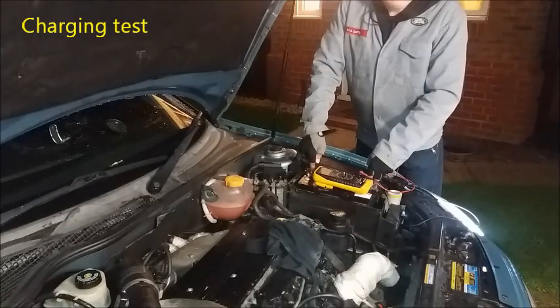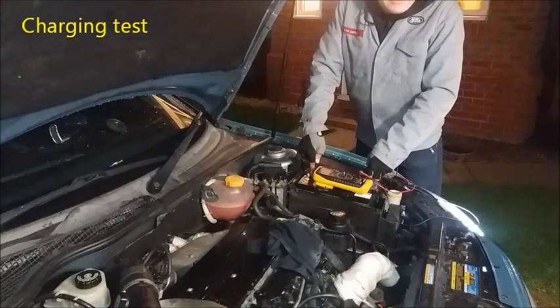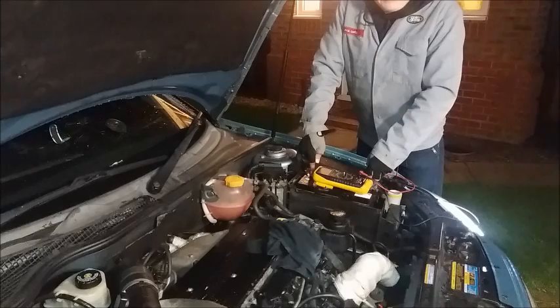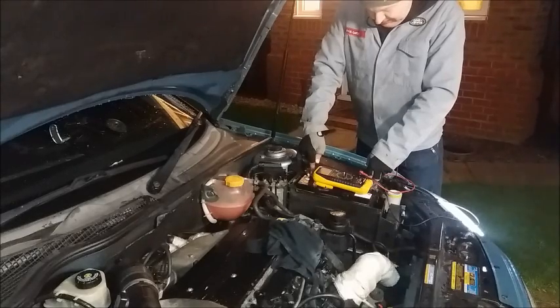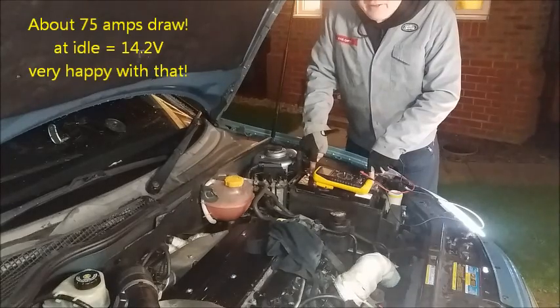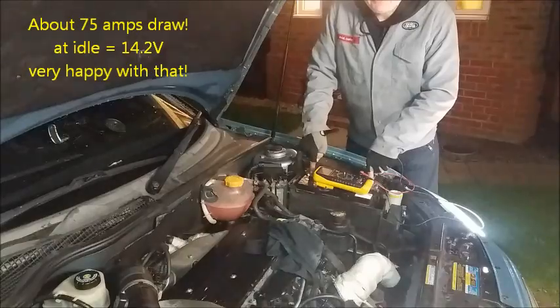I've got both heated seats on full power, front and rear fogs, dip beam, heated rear screen — 14.4 volts — absolutely everything is turned on now, 14.25 volts.